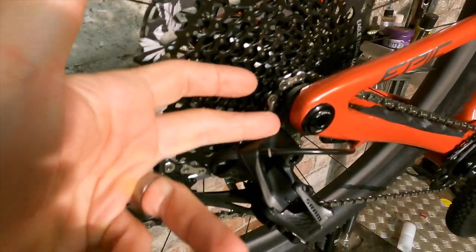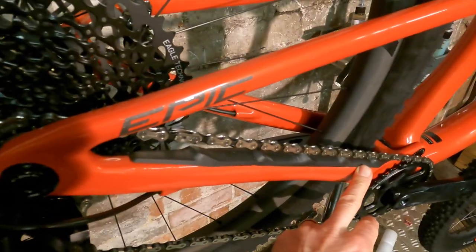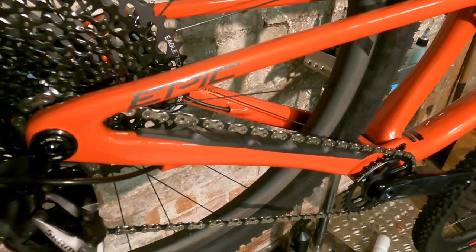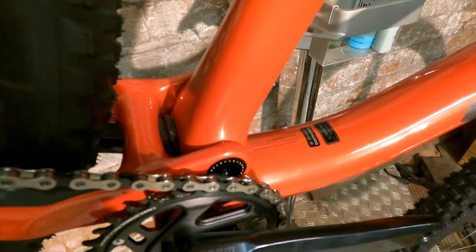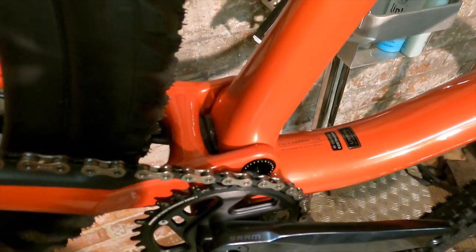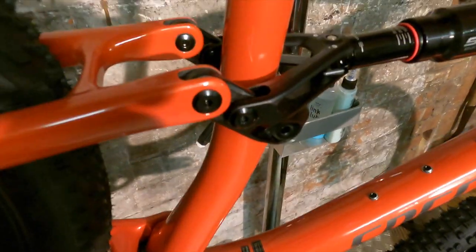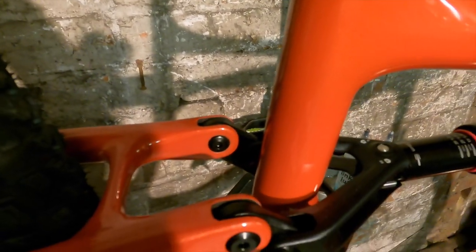You've got the new SRAM universal derailleur hanger, and a nice battlements of rubber along the chainstay protector to stop chain slap — it runs pretty close there so you do need protection. It's single chainring specific, as you'd expect. The S-Works Epic was one of the first bikes to go single chainring specific. There's a really broad pivot base across there, and a neat U-linkage driving a lightened shock yoke on the back of the shock.